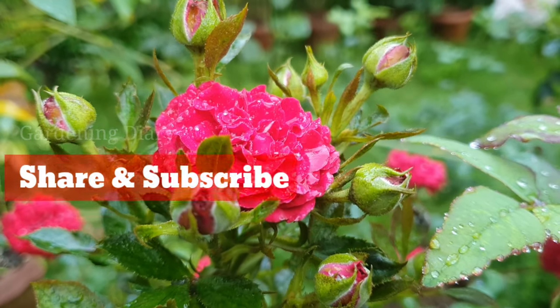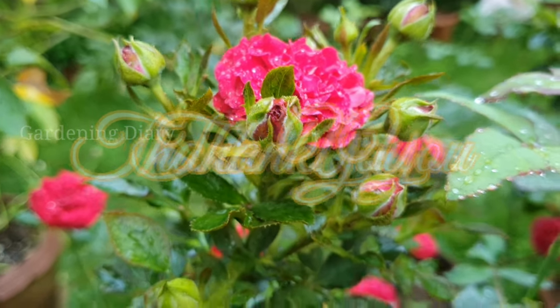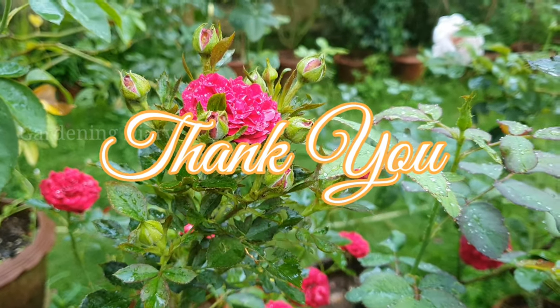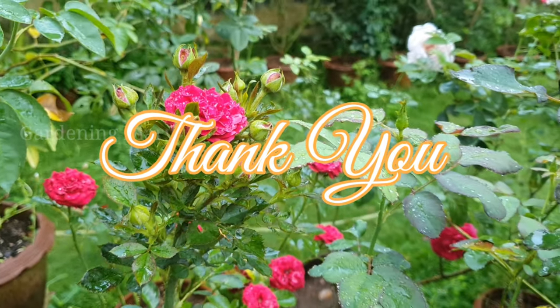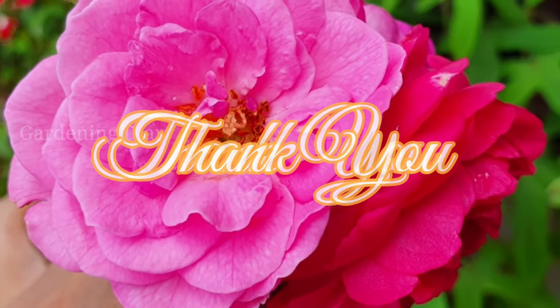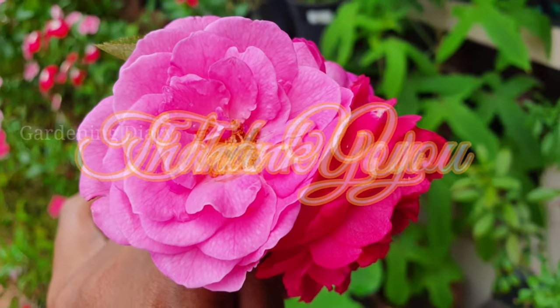We will finish this video here. As usual, happy gardening. Everybody take care of your plants and take care of yourself. Till we meet next time, this is your friend Nimi saying goodbye. Goodbye from Gardening Diary. Bye-bye everyone.